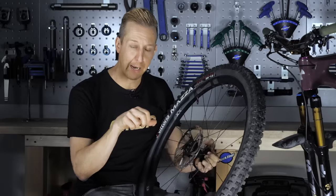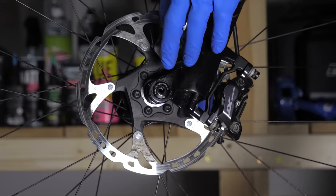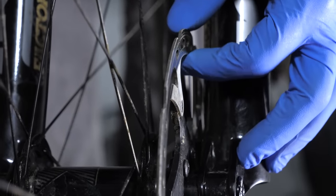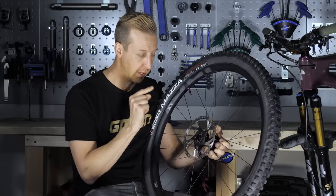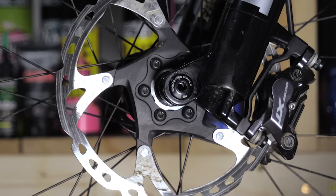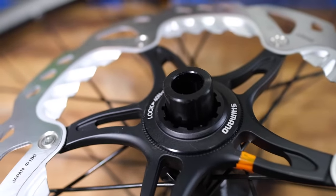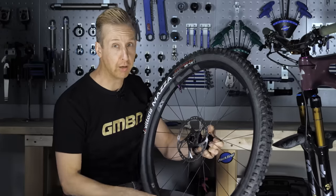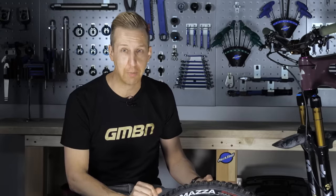Have you ever rocked your bike backwards and forwards on the brake and felt like something's loose? Sometimes that can be your disc rotors. If they are loose, check them and make sure they're nice and tight. There are two major ways: the six-bolt system — make sure each of those six bolts is securely tightened — or the center lock system, which has a single point of adjustment using a bottom bracket tool. More than likely it won't be your disc rotors that are loose; it might actually just be the pads themselves fractionally moving inside the caliper, in which case you've got nothing to worry about — but check anyway.